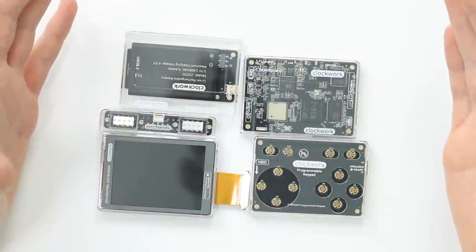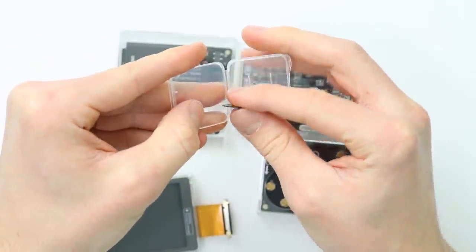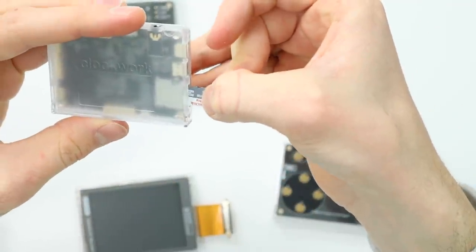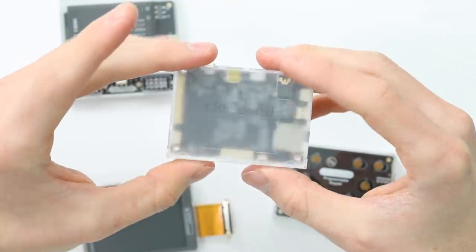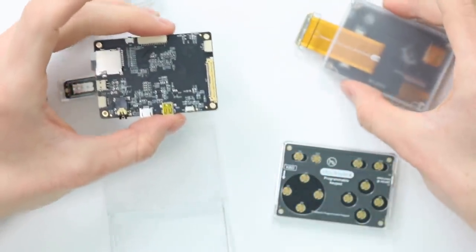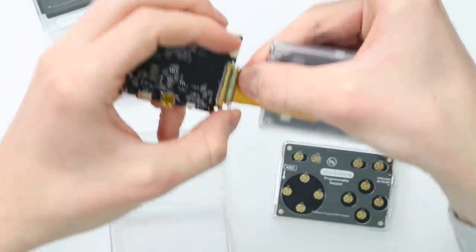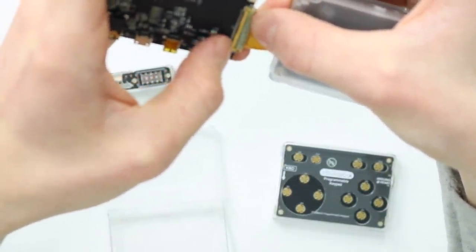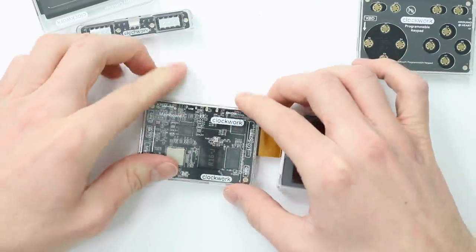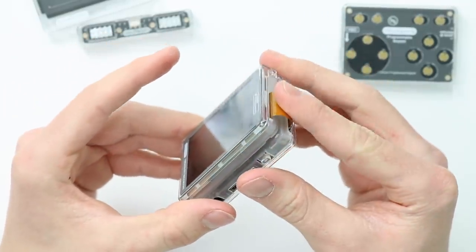Once all the modules are done we're pretty much ready to continue on to assembly. Take the included 16 gigabyte SanDisk Ultra SD card and slot that into the micro SD card port on the back of the main board — you won't need to take that out much because this operates over Wi-Fi. Then take the screen module and pop that in. To do this I would take the motherboard out, press the screen cable in, fold the little latch over to keep everything nicely pressed in, then put the board back down and close it up, being very careful not to damage anything.